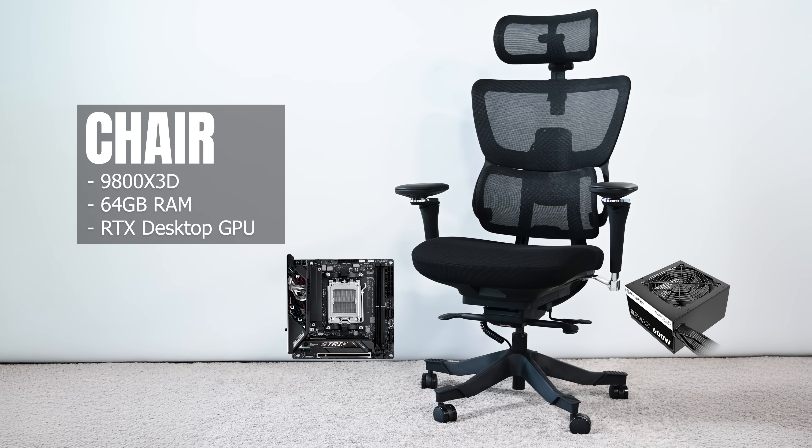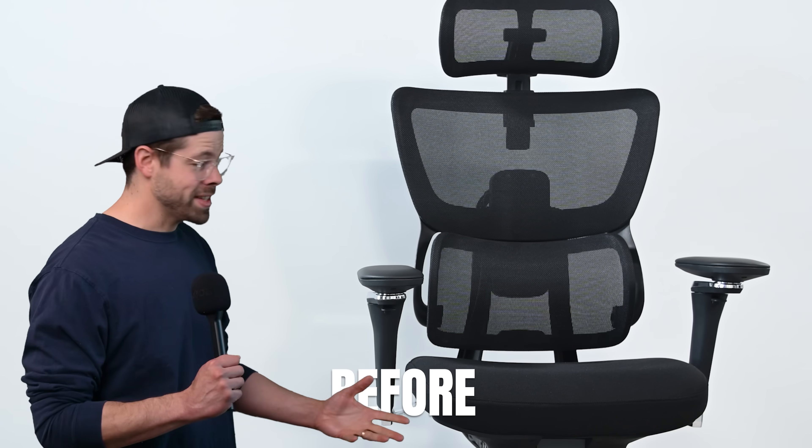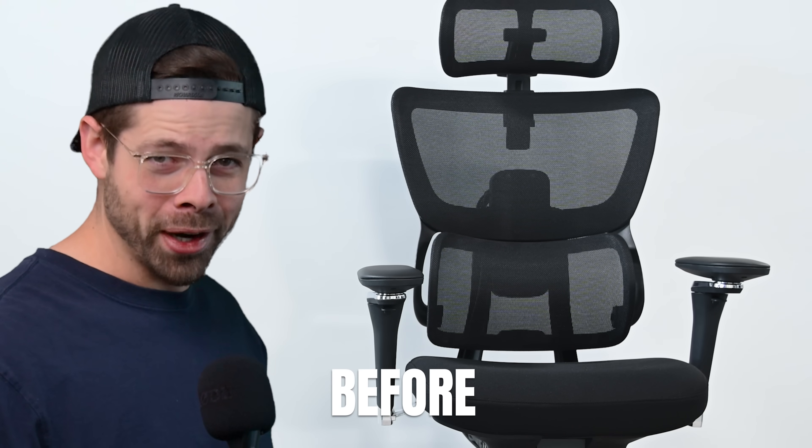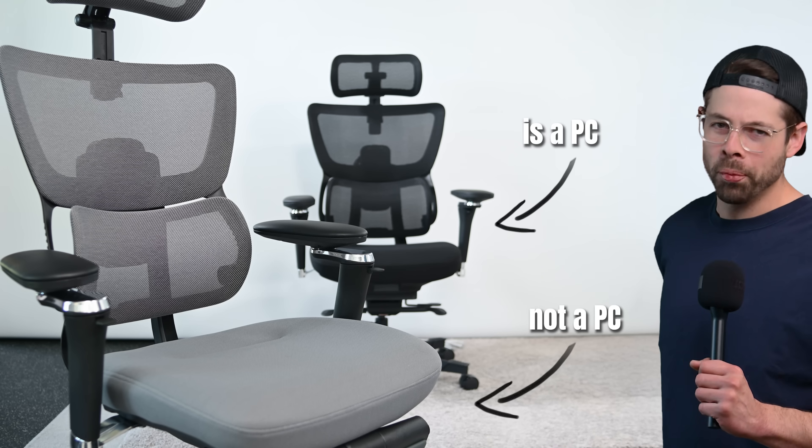Hidden within this chair is a full-size desktop-class PC, and it still works as a chair. This is it before — well, actually, that's the after footage. I forgot to take before footage. But you get the point. It looks the same.